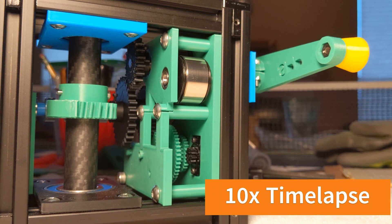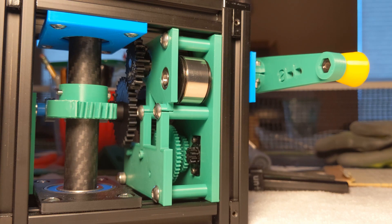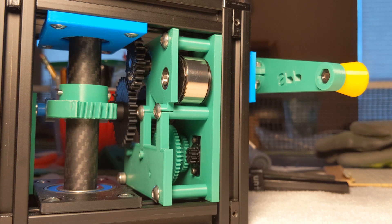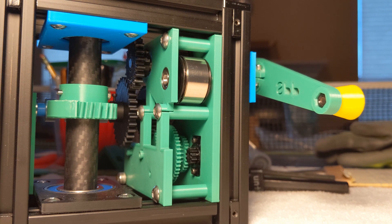Our machine has to do a little more work compared to a music box. It has to rotate a load in excess of 20 pounds and also take wind-loading factors into account. In addition, our mechanical tracker has to run up to a time duration of 12 hours, but the overall principle is similar.